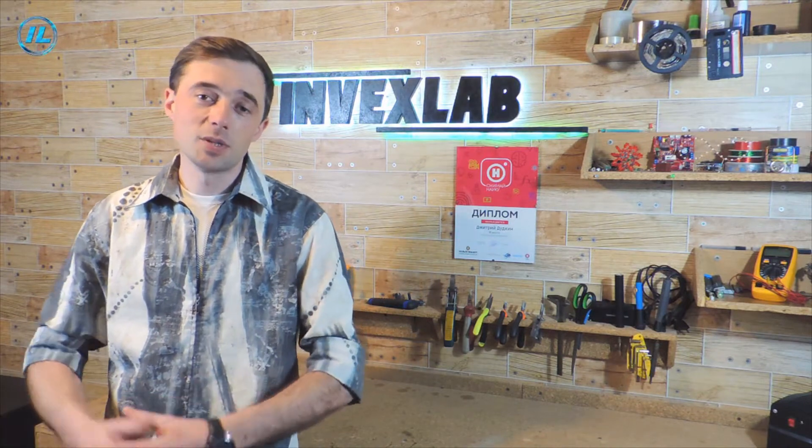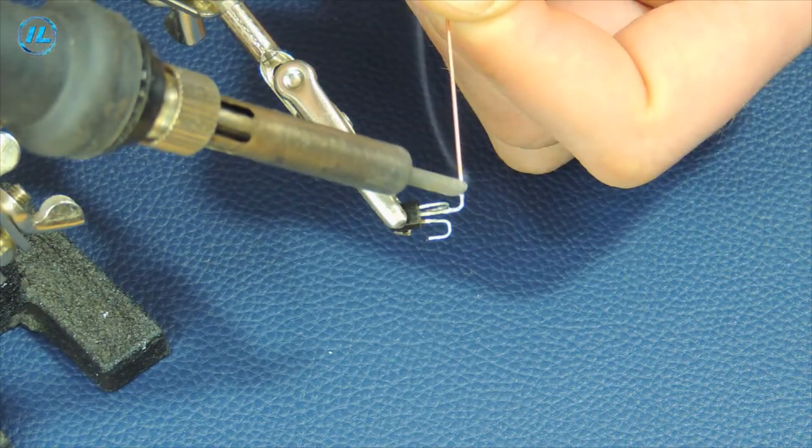These transistors, of course, can be replaced with more modern ones. For example, KT3107 can be replaced with BC557, and the KT315 and KT3102 transistors can be replaced with a BC547 transistor or other transistors similar in parameters.